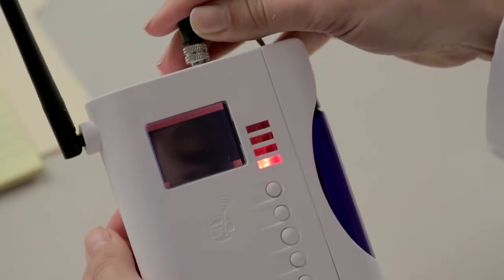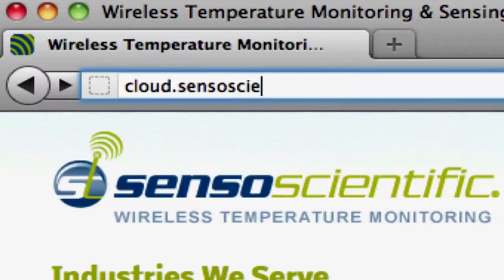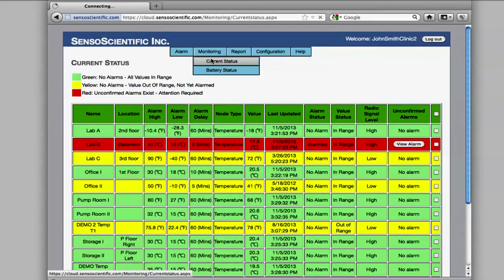Now, hop on your computer or mobile device. Log into the Senso Scientific cloud site on your internet browser and you're ready to start receiving temperature readings from virtually anywhere.